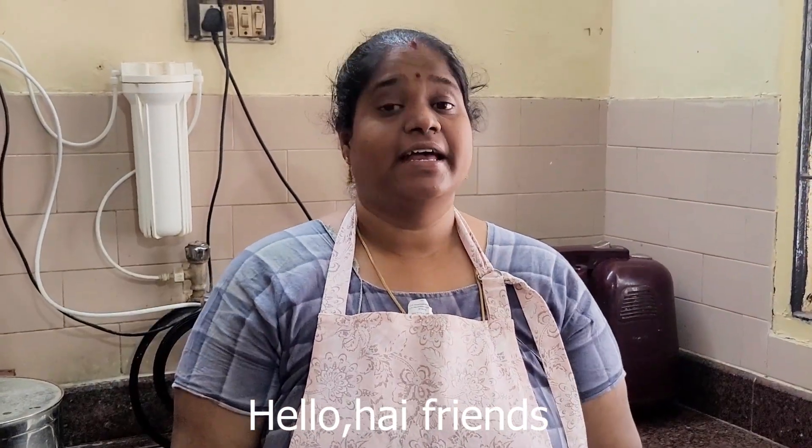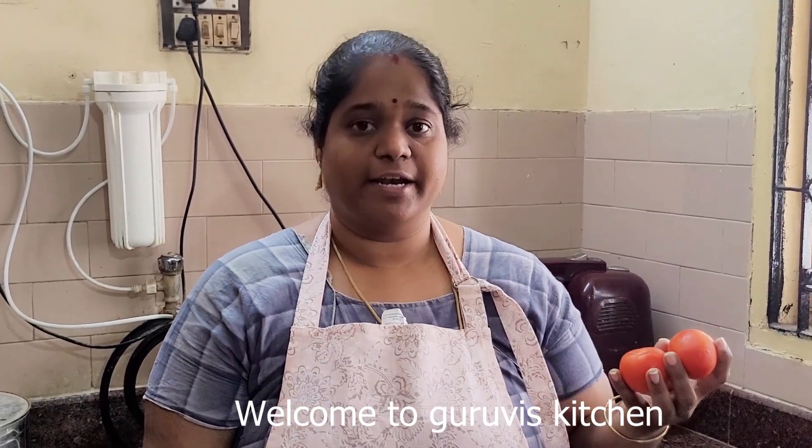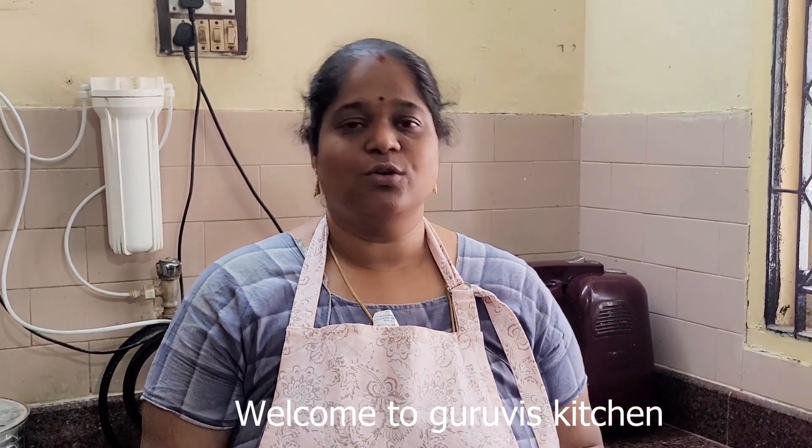Hello, hi friends! I am going to make a side dish. Welcome to Guruvist Kitchen.